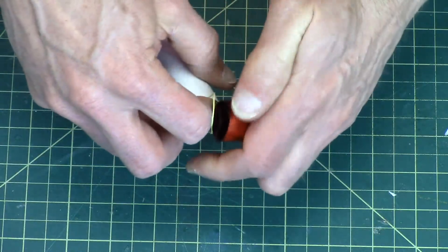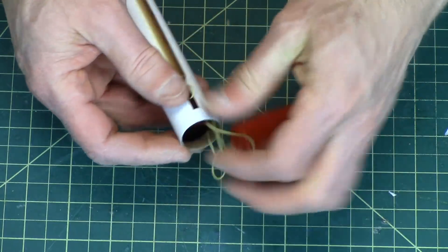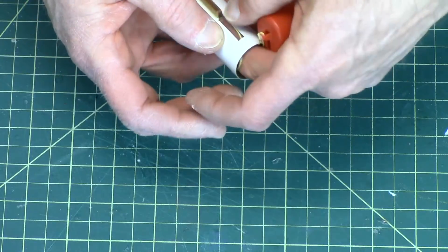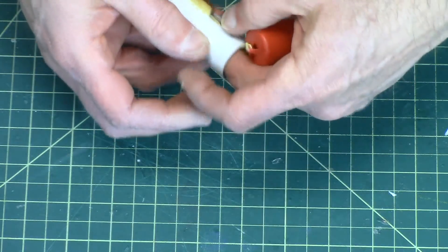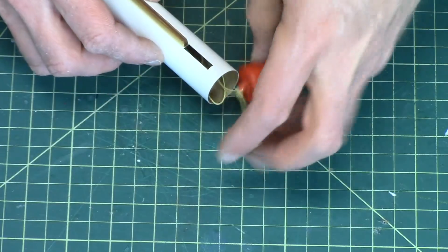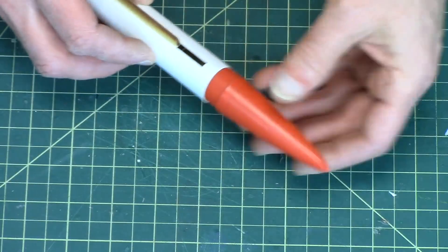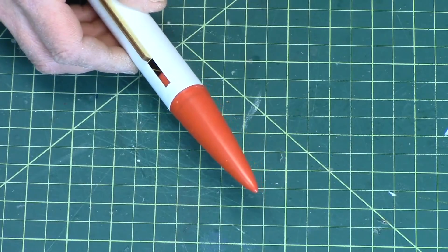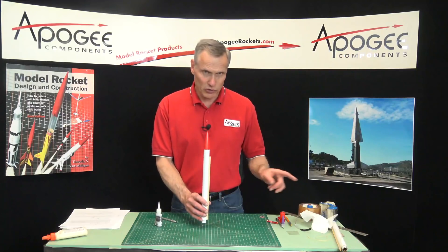Push it in. And push the streamer in afterwards. Just make sure that it doesn't come out of that slot right there. And the reason we put the streamer so far down was so that it could clear that slot, so that it's not in the way of that slot there. So that's one. I'll do the other one.